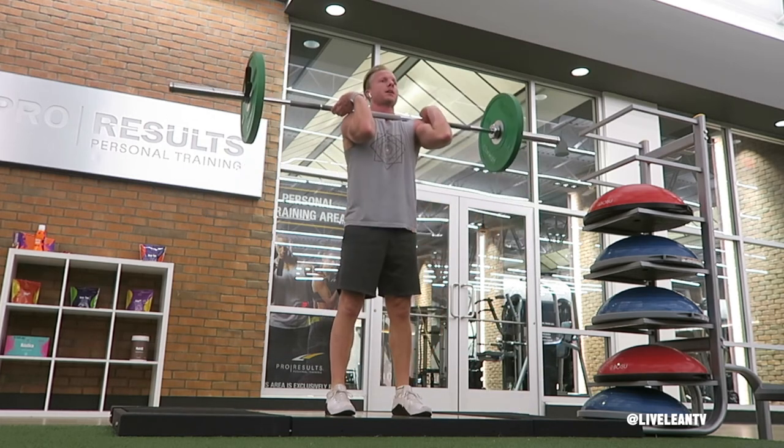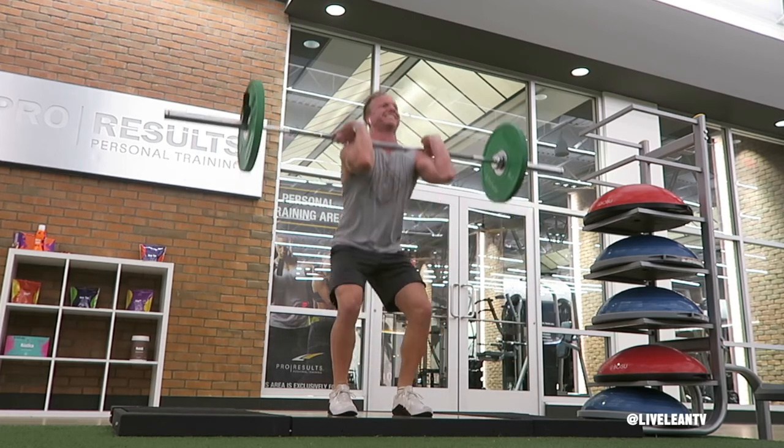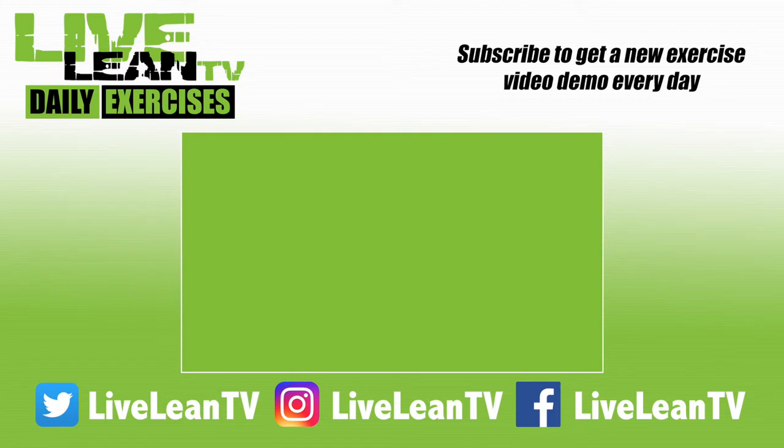Safely lower the bar back to the ground and repeat. Subscribe to get a new exercise video demo every day.